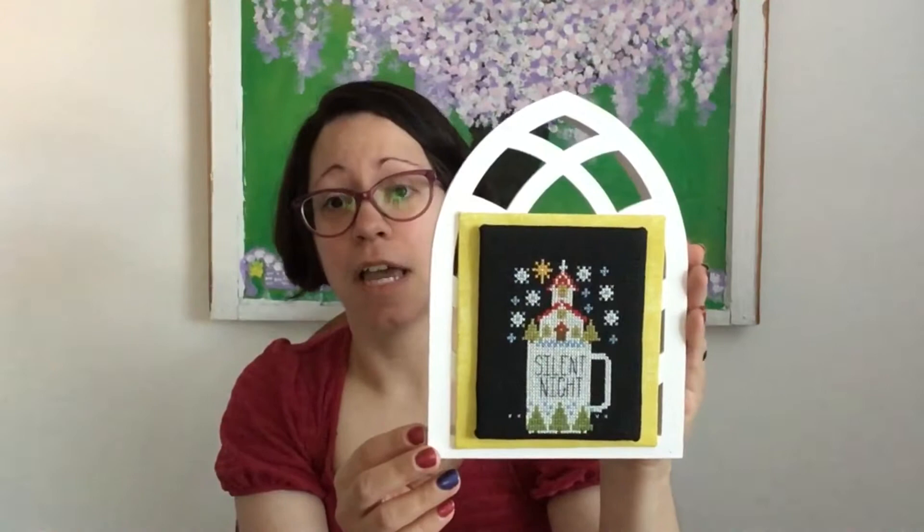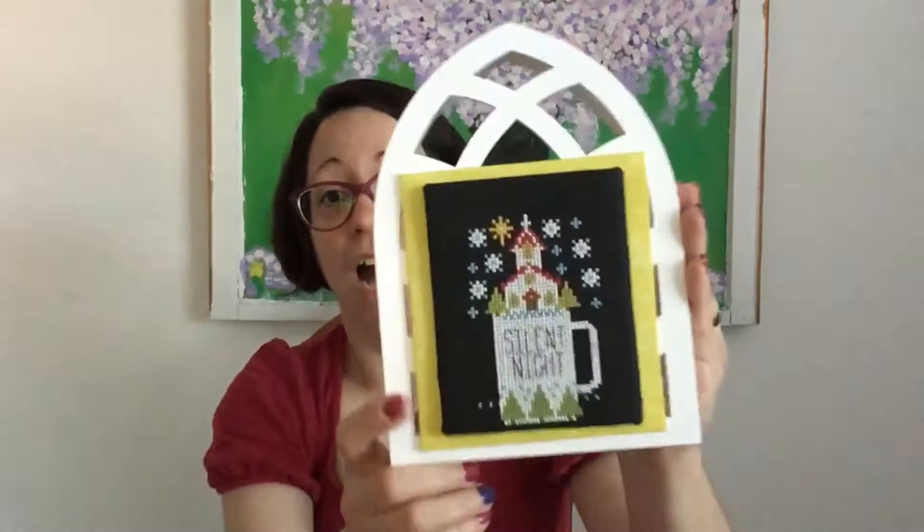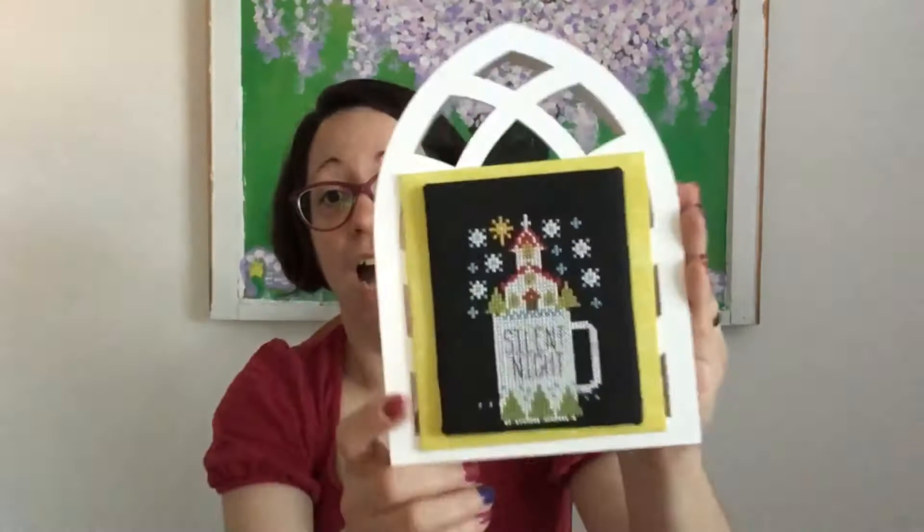We're going to start with items ready for display and I have three for you, just as promised. First one is Silent Night by Stitching with the Housewives. I put it on this little thing — it had a little plaque that said Happy Easter, and my husband was successfully able to take that plaque off. Silent Night was stitched on 14 count black aida with a floss toss from my stash, and I used some yellow fabric on the back to mimic the windows, like old church windows.